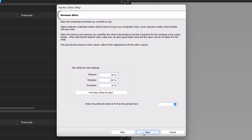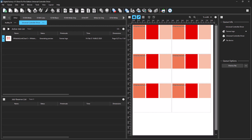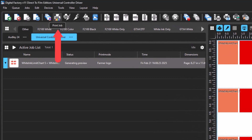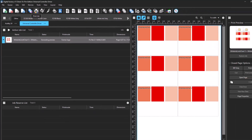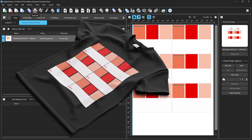The dialog for maximum white appears. This is where the minimum and maximum values of white ink are set, as well as the increment of change. Here, the minimum value is set to 50%, the maximum to 100%, and increments to 10% to get a good range of white underbase. Click Print Max White Ink Chart. Six jobs with white ink from 50% to 100% will be created in the queue. Print the samples by selecting any of the jobs, right-clicking and selecting Print, or clicking the Print icon above. Once the print is complete, prepare it with powder and press the chart onto the target media you plan to use for your final job.